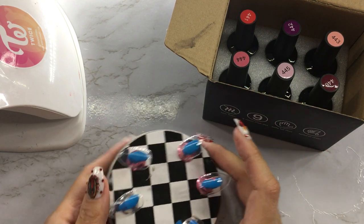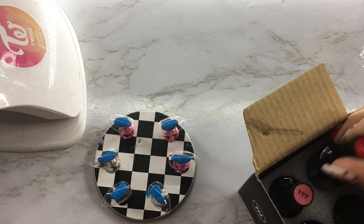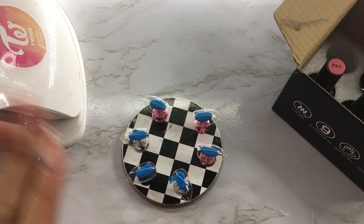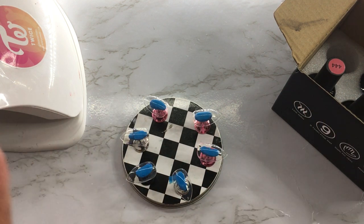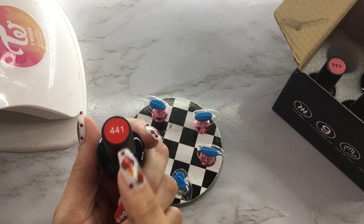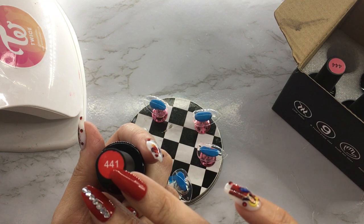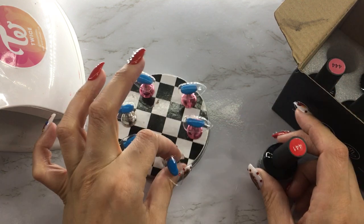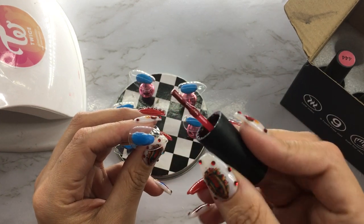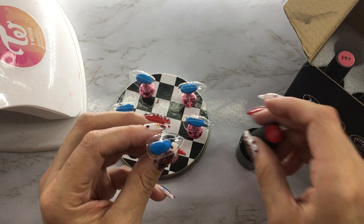There was really no specific reason for choosing these colors aside from the fact they look pretty. I'm going to start with this red. I'll do three at a time — apply them, cure them, then do the other three. So this is red 441, it looks like a bright red. Not sure if it'll be this dark, we'll see. I'm going to put two coats on.